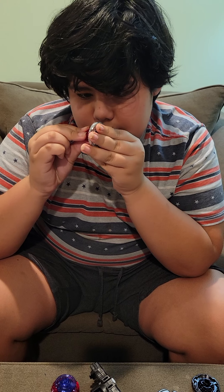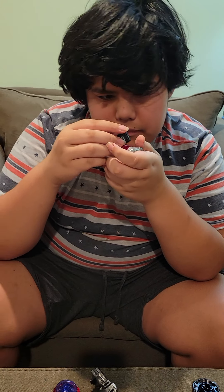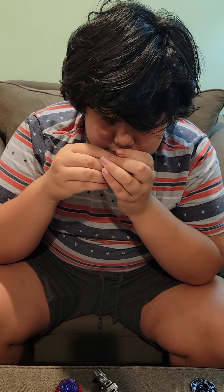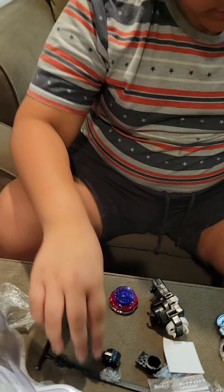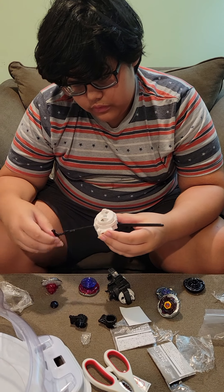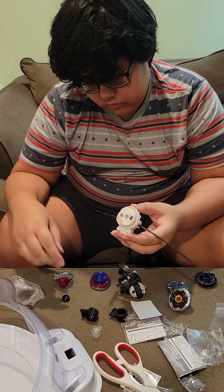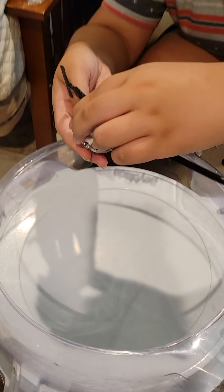Well, that took a while but I accomplished it. Now let's actually try my new left launcher. Maybe it'll be good, but probably not, considering it's just a light launcher. Three, two, one, left.